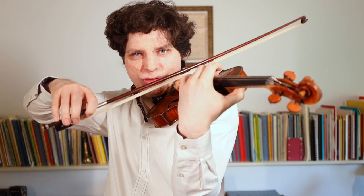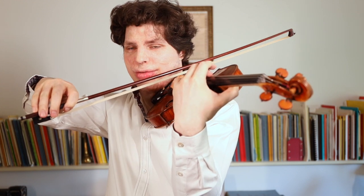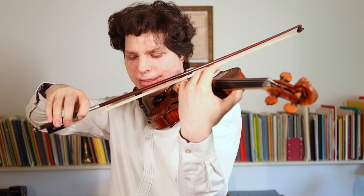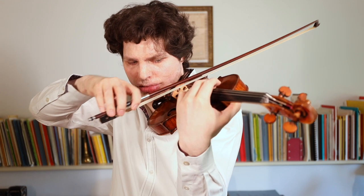I play on a Guarneri del Gesù, and it has quite a prominent wolf tone on the B natural. A lot of del Gesù instruments usually have it on the C natural, but this one has it on the B natural. Sometimes it doesn't want to quite speak — if I do a swell on it, the pitch bends down and sounds a little bit like a wolf. So whenever I play that note, it's a little bit dangerous. The notes around it are totally fine, the G string is really beautiful on this instrument, but this note is always slightly dangerous.